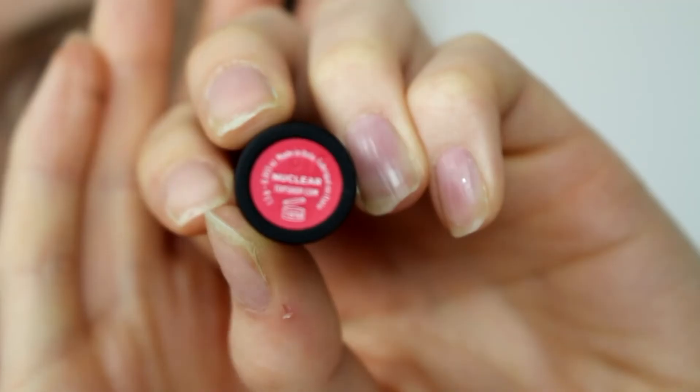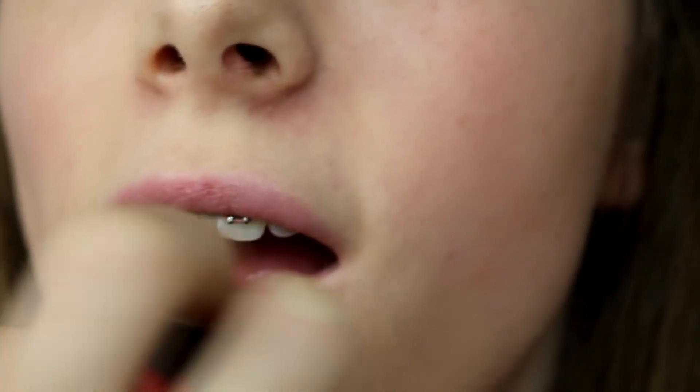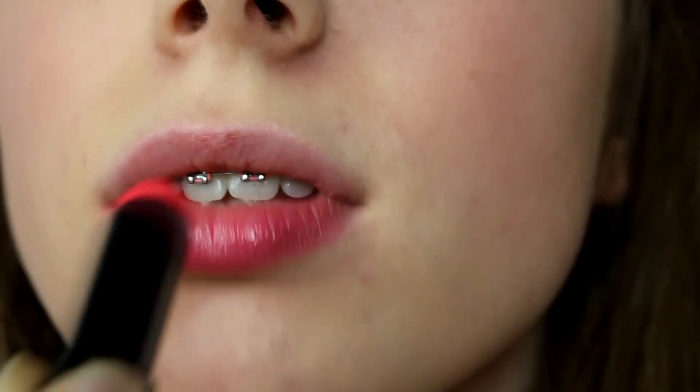And lastly for the lips, I use a Topshop Lip Sheer in the shade Nuclea and I just apply that all over my lips.